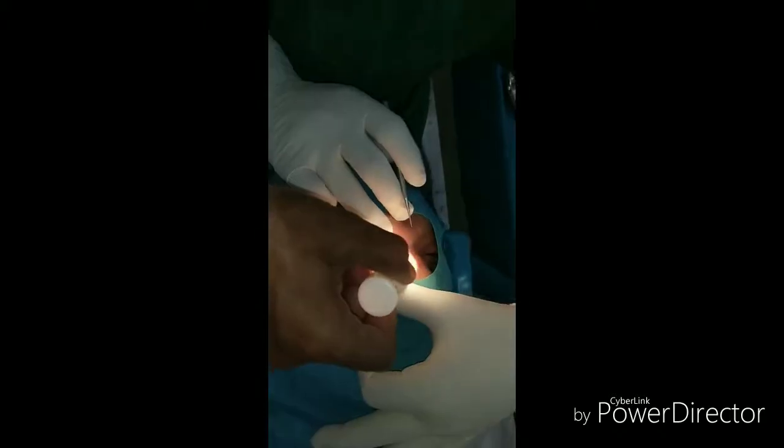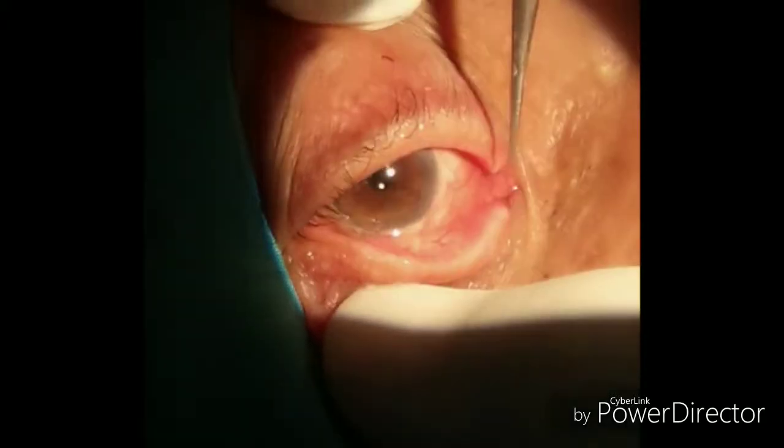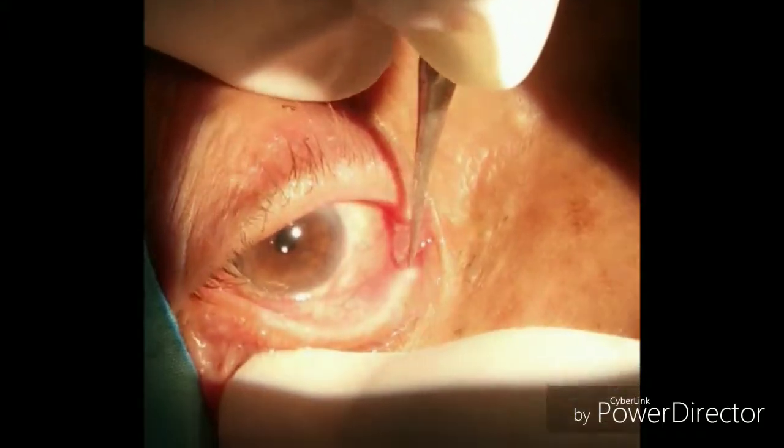Hi, I am Dr. Sarjil, and today I would like to demonstrate how to do probing and syringing in a case of persistent watering. Here we have a very old patient. I am doing the regurgitation test of the right eye and now the left eye. In the regurgitation test, you press the medial canthus, and if there is nasolacrimal duct obstruction, mucopurulent discharge comes out.